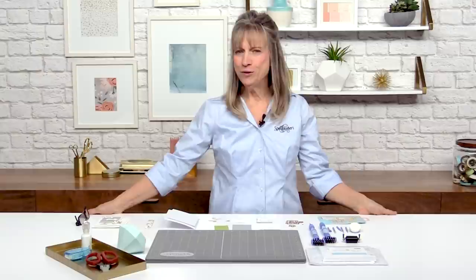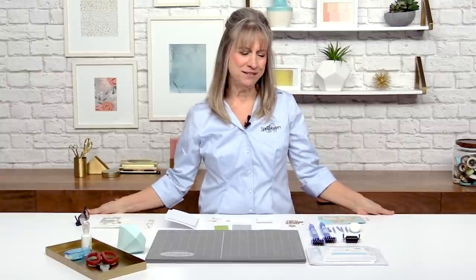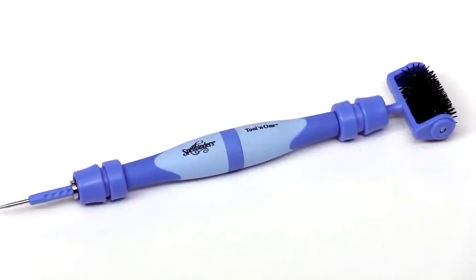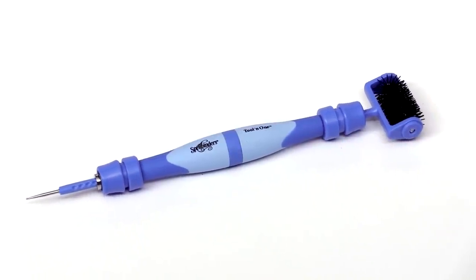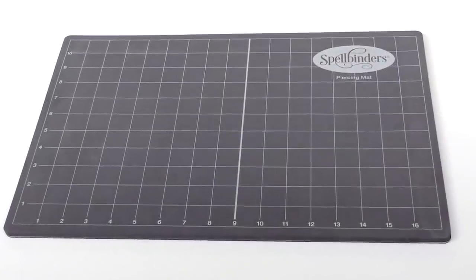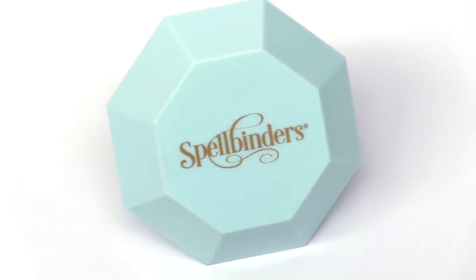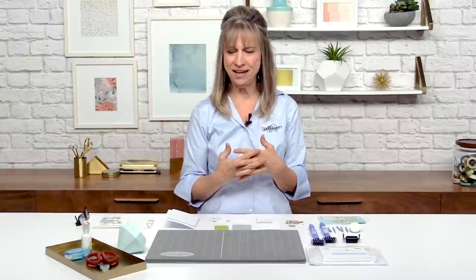Hi everybody, I'm Debbie Adams and I'm here at Scrapbook.com to bring you some fantastic products from Spellbinders Paper Arts. I work inside the art room at Spellbinders and I absolutely love my job. I love what I get to do every day and I'm really excited to show you three different products that we produce. Two of the products are actually my idea, and the company decided to produce those products. I'm really anxious and excited to show you those today.